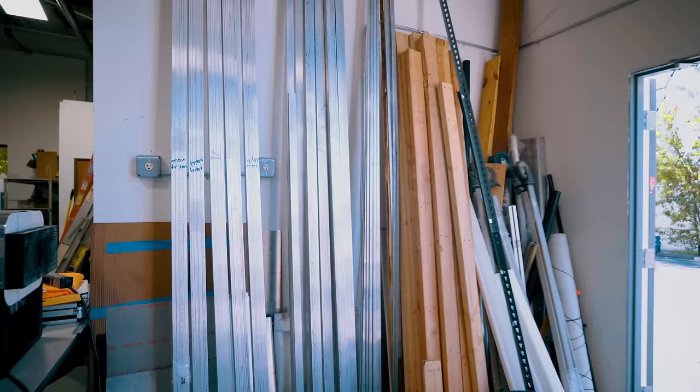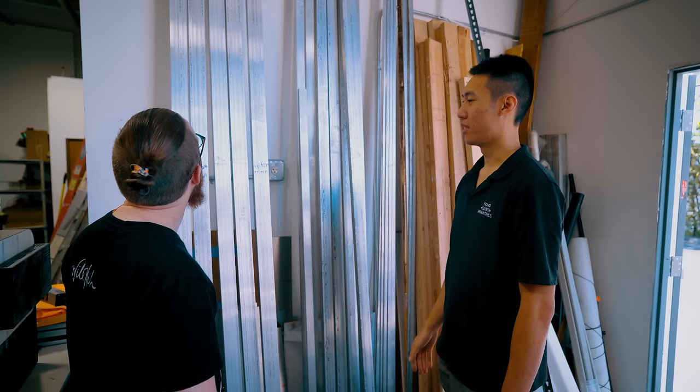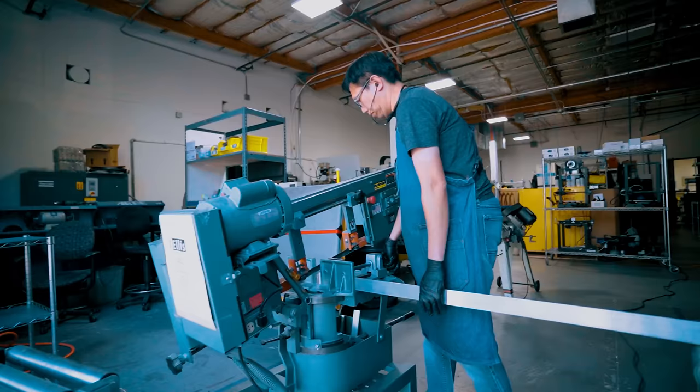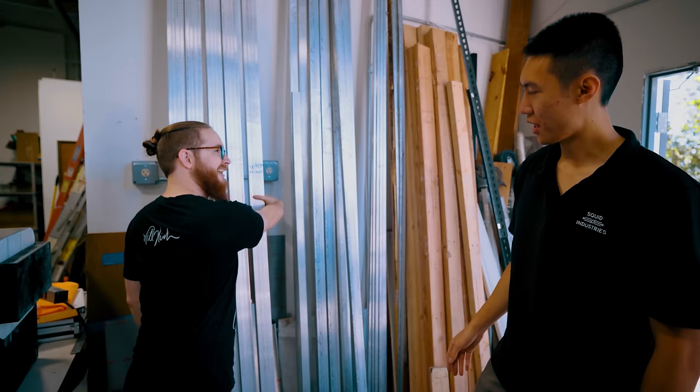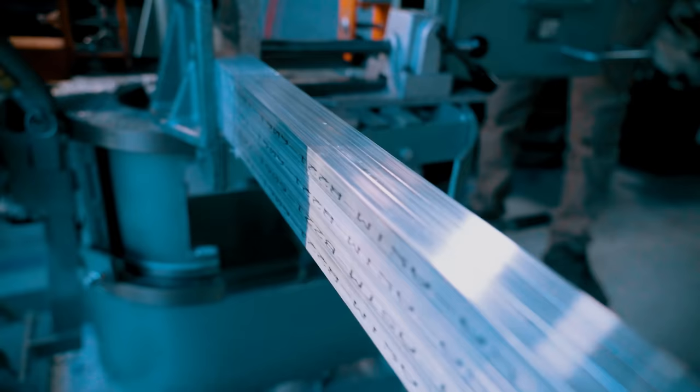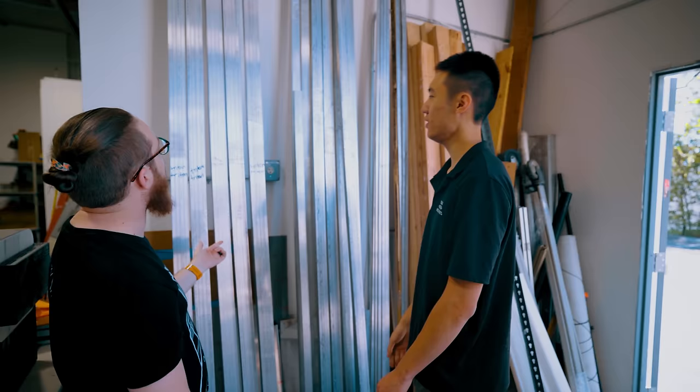So what do we got here? We've got these 12-foot-long aluminum extrusions. This is what almost all of our products are made of. How many handles can you make out of one of these? Generally, if the saw cutting is good, we can hit around 24 units out of each bar. They're stacked four by three so that we can put them on the saws and cut them together at the same time, because cutting them one by one would take way too long. You cut them down to size - that's the next step. We'll go ahead over to saw cutting.